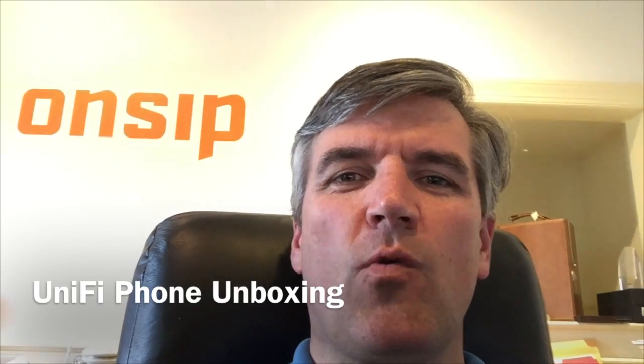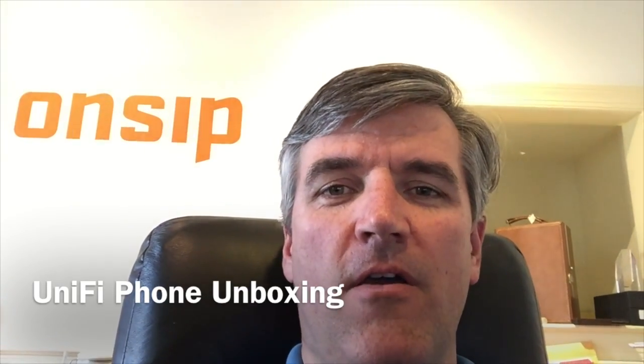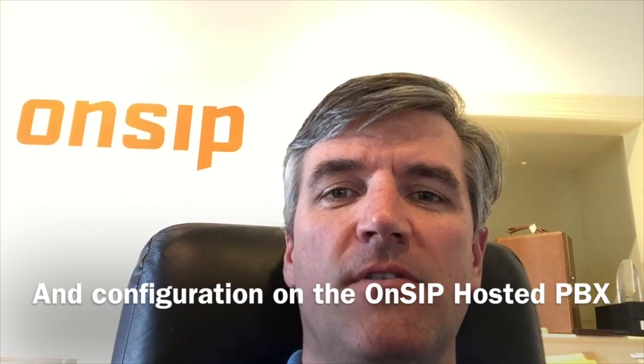Hi, my name is Mike and today we're going to set up the UniFi phone from Ubiquity and configure it to attach to the OnSIP hosted PBX.